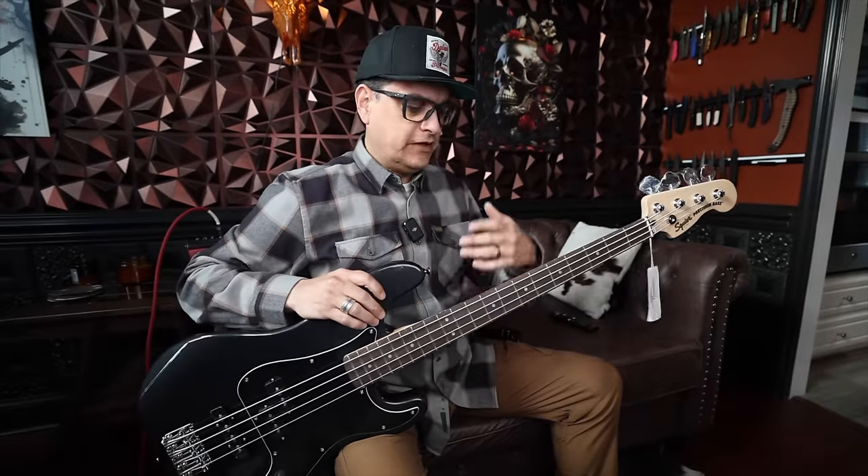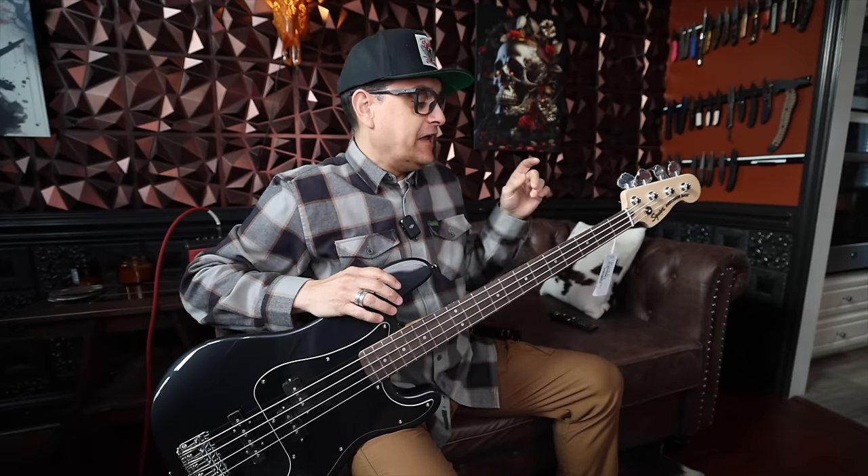First of all, let's look at an inexpensive guitar and a couple of common things that could be an issue when it comes to cheap pots and caps. The only inexpensive guitar with pots I have around here is this Affinity PJ Bass that we just got in for a project.